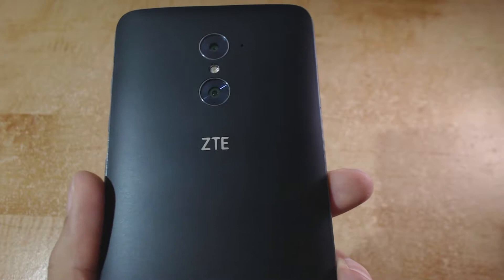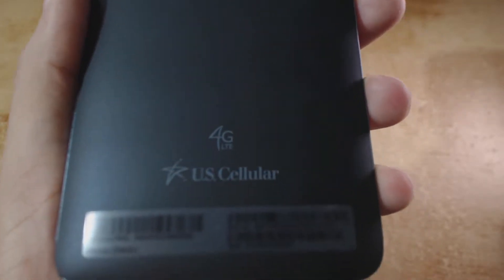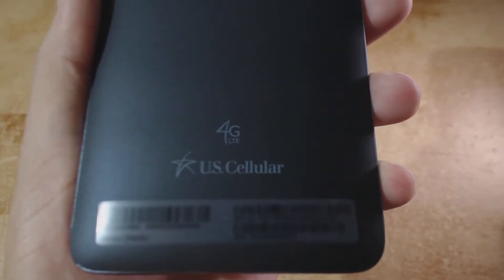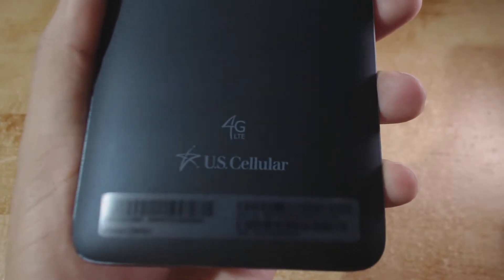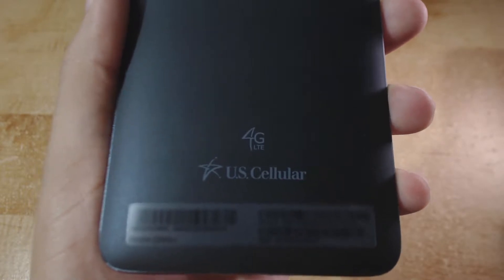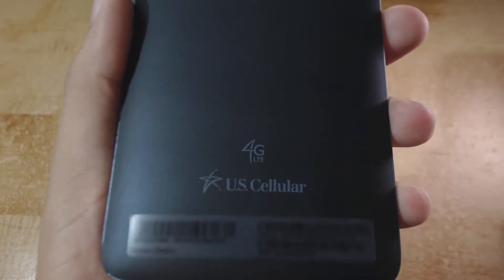Moving towards the bottom rear portion of the device, we have the 4G LTE logo, the US Cellular logo, and a sticker containing some unique information including the IMEI number, the ICC ID, the serial number, and the model number.